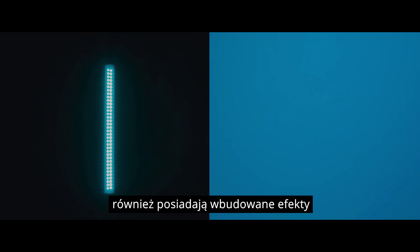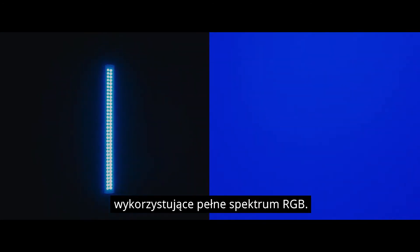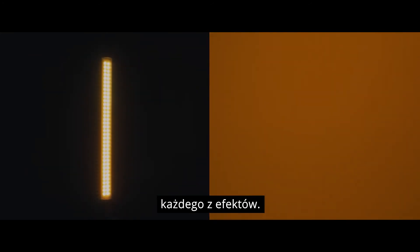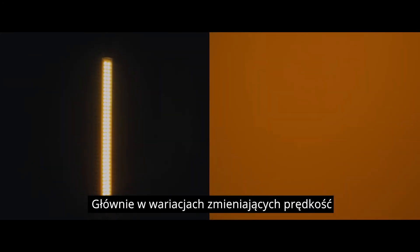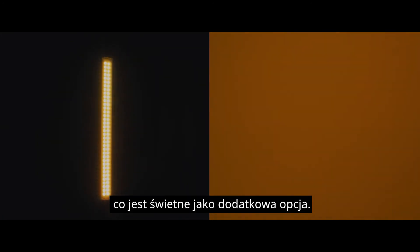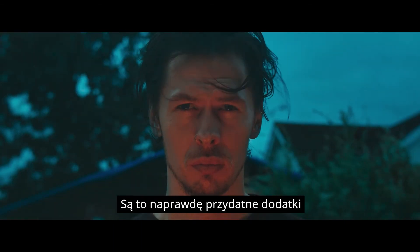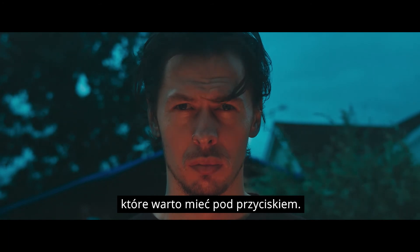The LC500R also comes with built-in effects, making use of the full RGB range of the light. You can select from three different versions of each effect, mainly with variations in speed, which is great to have as an option. My personal favourites are the candle and fire effects. These are really practical and a really useful effect to have available with the click of a button.